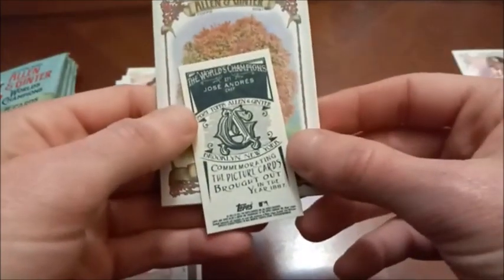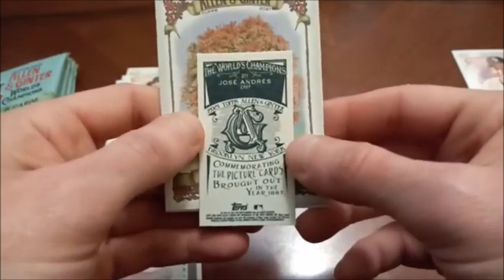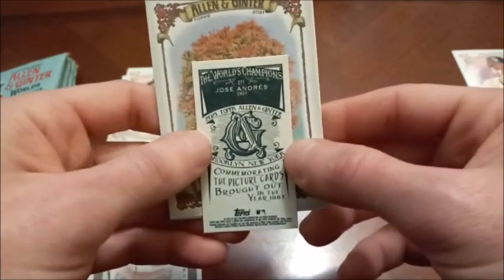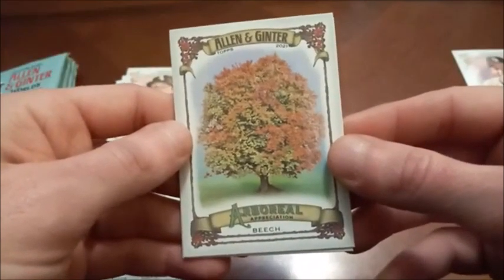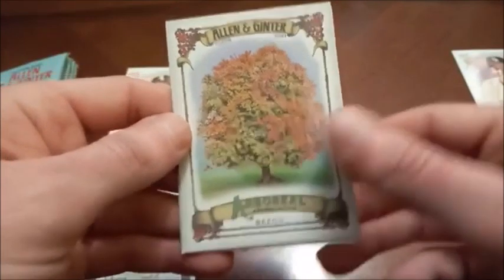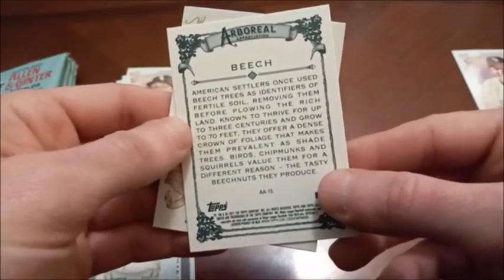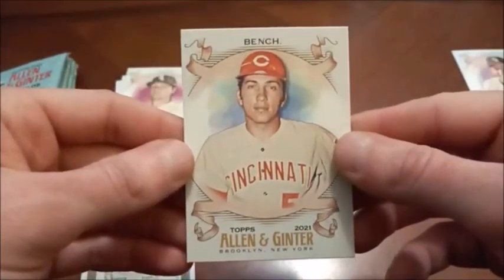Jose Andres — he's a chef, okay, weird. Here's our next mini. And here's one of those parallel backs — I'm not sure what that one is called exactly. Celebrity card. Arboreal Appreciation — a nice beech tree, yippee-ki-yay. I could probably take a walk down the block and find one of those. That was our next weird insert. And then hall of famer Johnny Bench for my hall of fame PC.